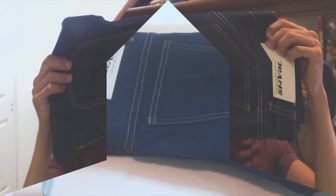What's up guys, Phil here, and this is a review for the LNJVI Skinny Jeans. These are the jeans.